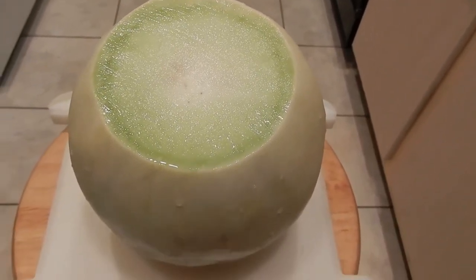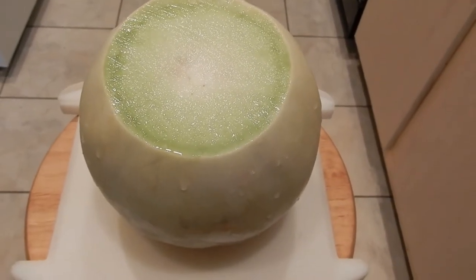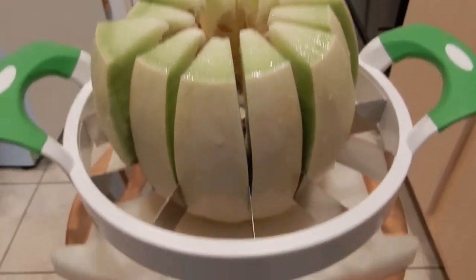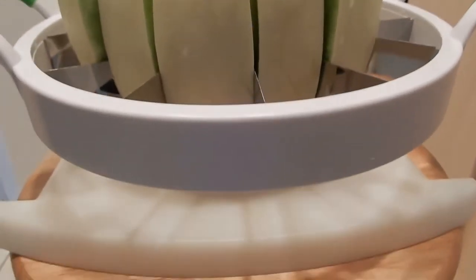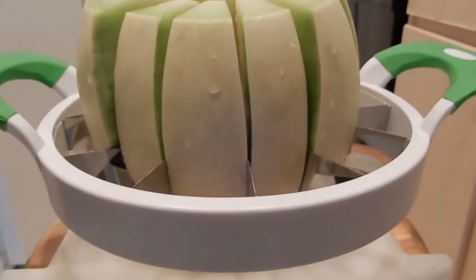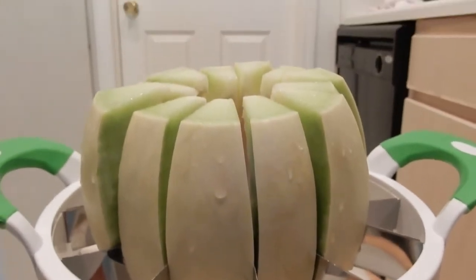This honeydew melon was so cold and delicious. I used my melon slicer to cut it. I cut off each end of the melon and placed it on a cutting board, then applied pressure to press down over it to cut the melon into slices.